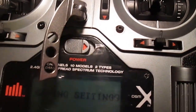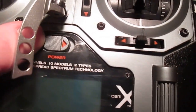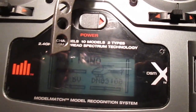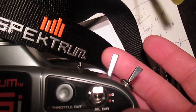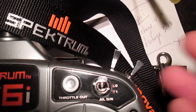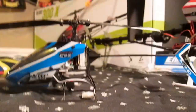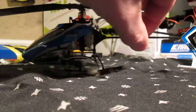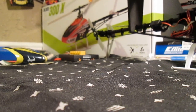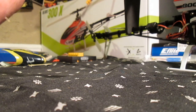Now what you want to do — I'm just going to turn this off. To get this ESC going, all you're going to do is turn on your transmitter, go over to your throttle hold right there, and turn it on. Come back over to your heli. Now I'm just going to put a battery in here. When you put the battery in, you're going to hear — I think it's three beeps.